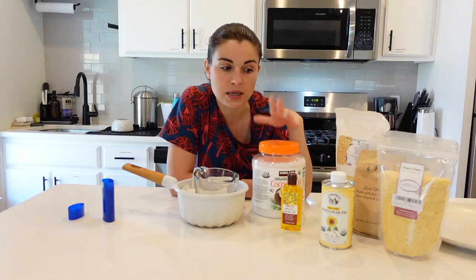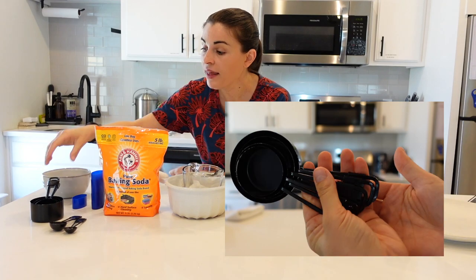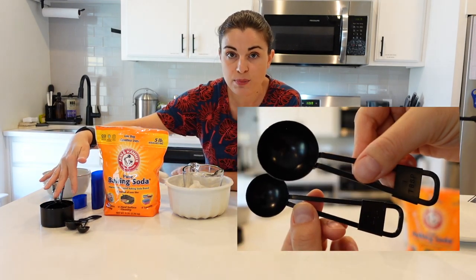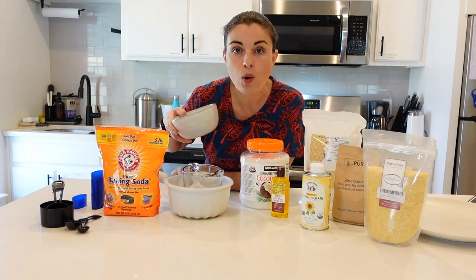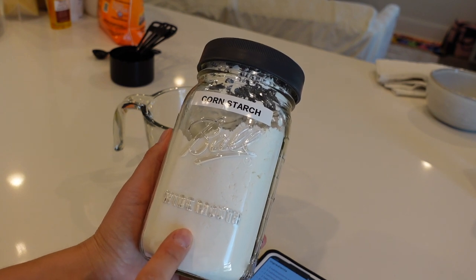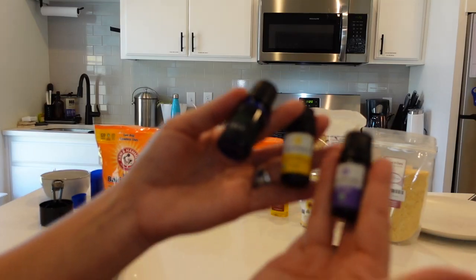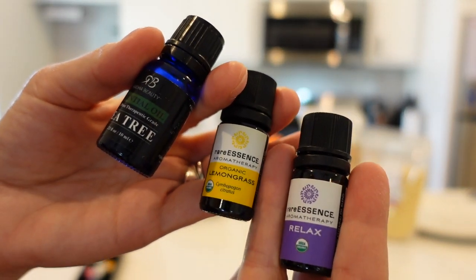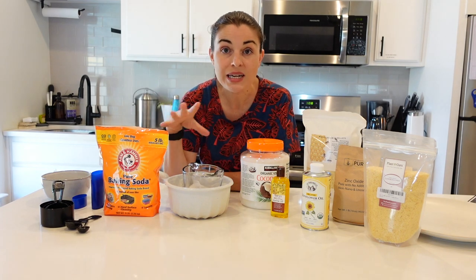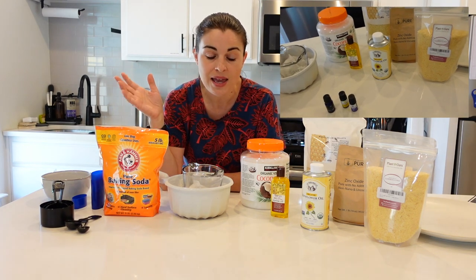Some deodorant formulas with beeswax can melt, so if you live in a warm climate you might want to stick with the candelilla wax. I also have zinc oxide. Some people don't like baking soda, but it is a natural deodorizer — you don't have to use it if you don't want to. You'll also want some measuring cups, measuring spoons — a tablespoon and a teaspoon — and a bowl or two to separate the ingredients. Another ingredient is cornstarch; you can also use arrowroot powder. I'm going to use cornstarch and essential oils — just make sure they're 100% and topical grade.